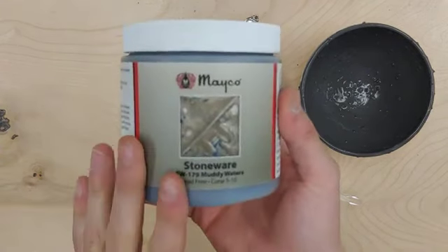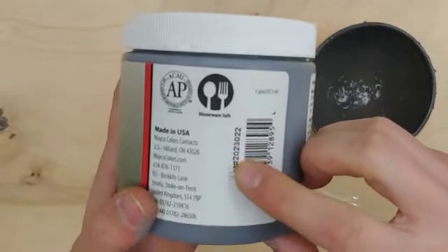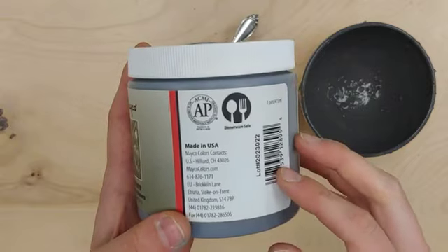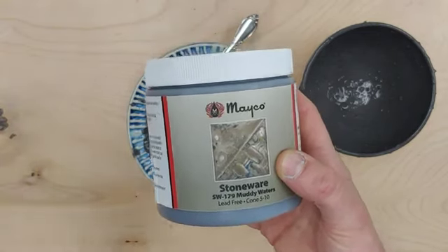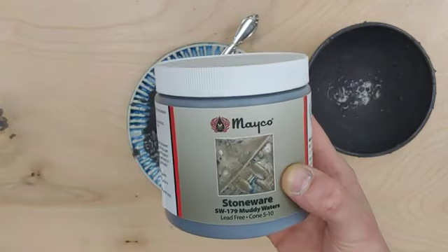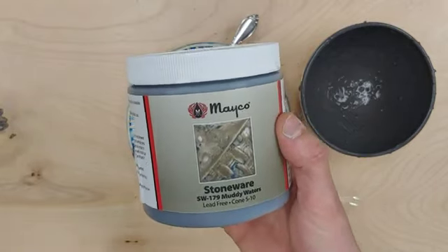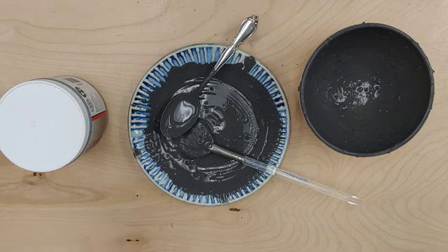When reporting problems to technical, look at your jar and provide the lot number. Anytime you report a technical issue, we will seek out that lot number and do testing with that exact lot to make sure nothing was wrong with that batch when we manufactured it. Please report lot numbers — if there are pints out there without enough crystals, we really need to know so we can fix the issue at its core. I hope this video was helpful for using our crystal glazes. Feel free to comment any questions, and have a great day!